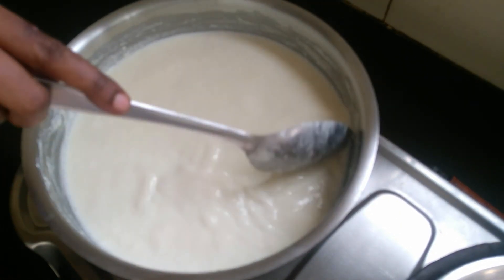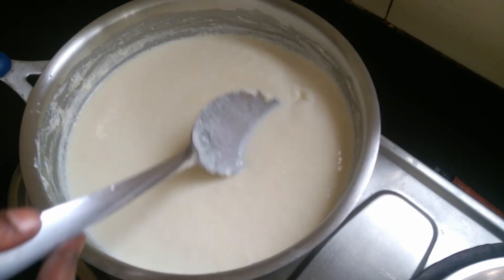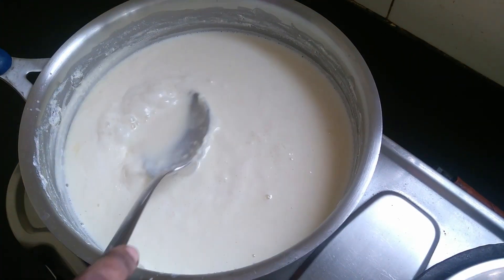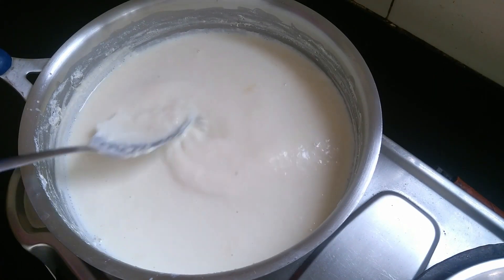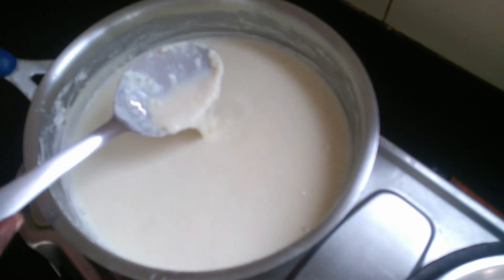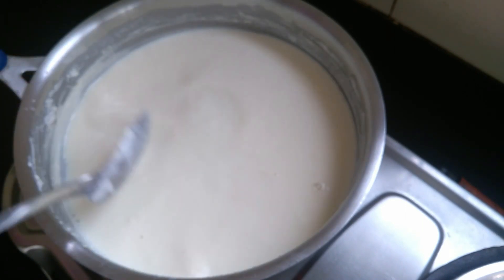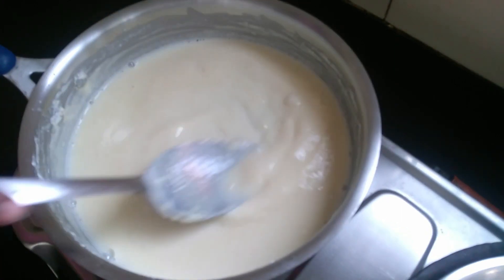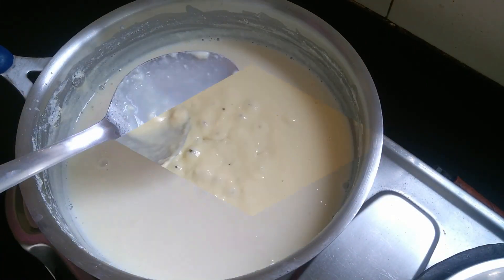The milk is getting thick. I will remove the color. We will add 1 liter of milk and go to medium flame. When we make a perfect style with a medium flame, we have to watch it. The texture thickens and there is a color change now.